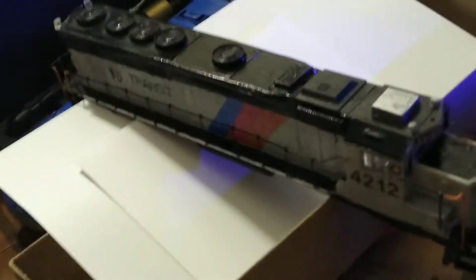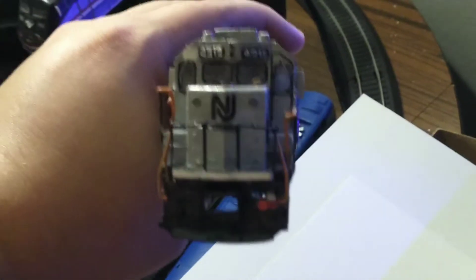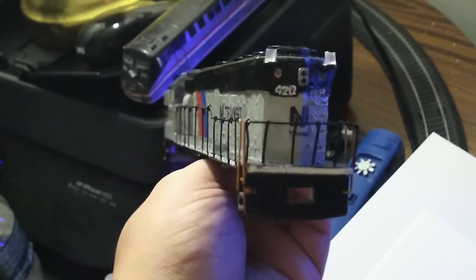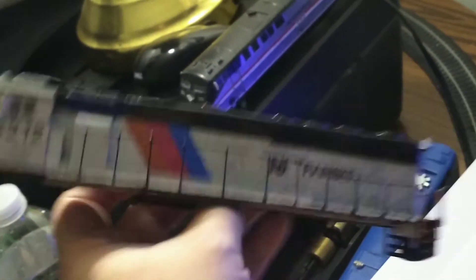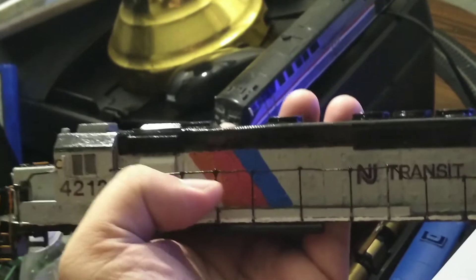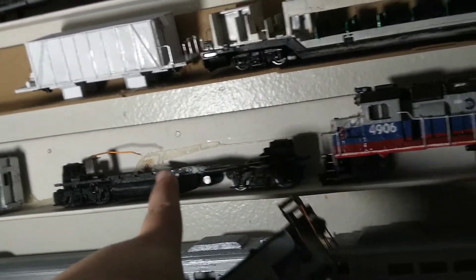This is my New Jersey Transit GP-40 PH-2B. It's still almost done, pretty close to my other custom ones. This shell actually fits onto that chassis right there.